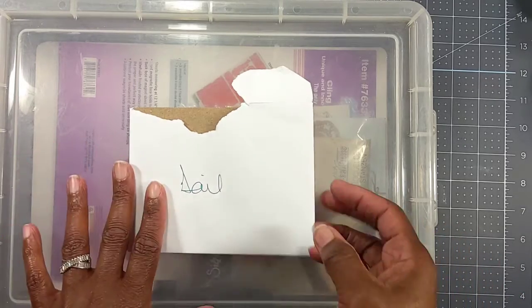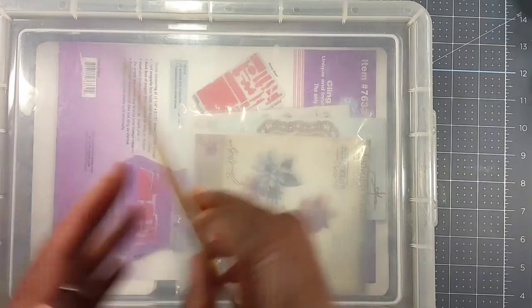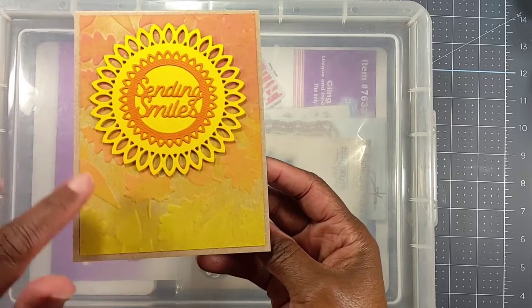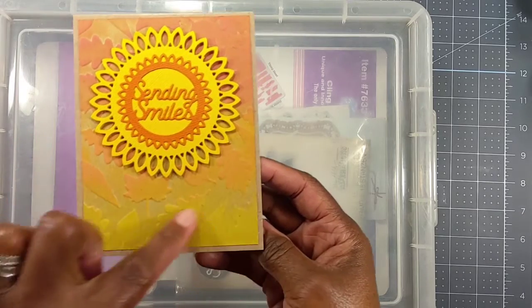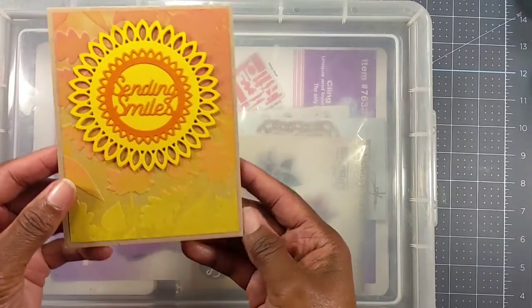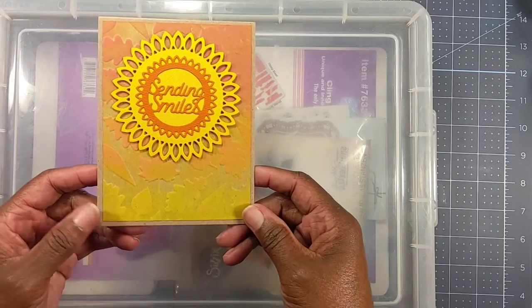Here is the card — I opened it already — and it's a gorgeous card that says 'Sending Smiles.' I like how she put the leaves, the embossing, and how she colored it on the craft paper. She put a note inside, and the note was pretty much thanking me for supporting her channel.